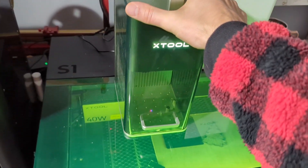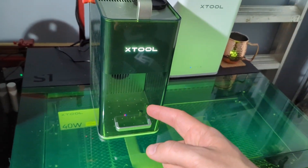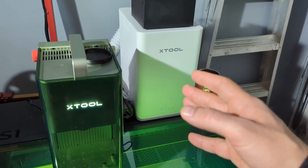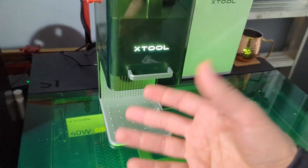The xTool F1 is a super slick, fun machine. It's got the dual laser — infrared and standard 455 nanometer blue laser — and it's got smoke removal so you can use it in closed spaces or when you're worried about fumes.